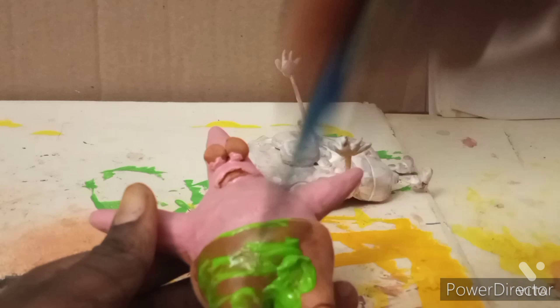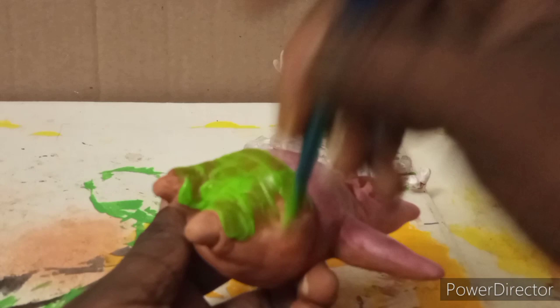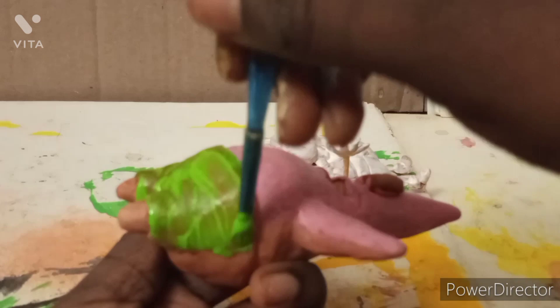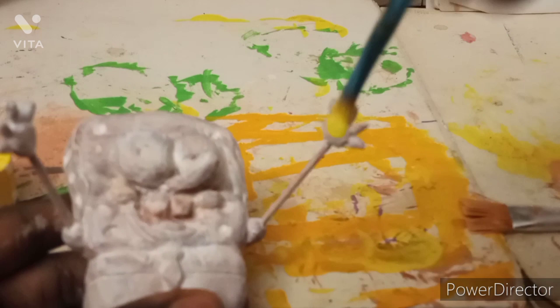Now I'm going to paint Patrick's shorts green, because in the show his shorts were green. I did two coats of this. I just showed one layer of me doing the first layer of green, then I went around his shorts to make sure all the paint is on there. Then I let that part dry and started painting SpongeBob's hand yellow.